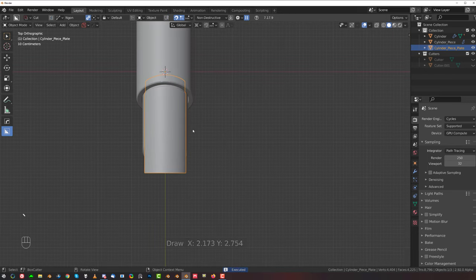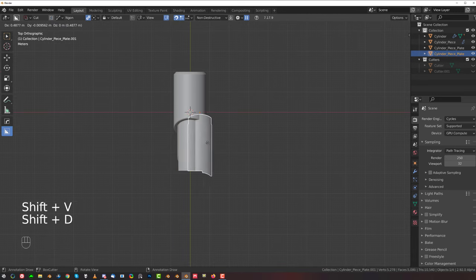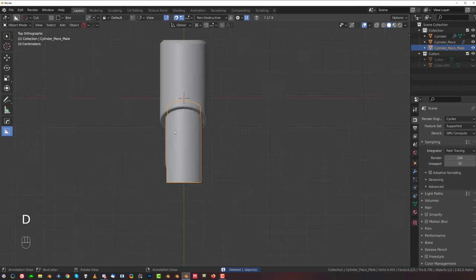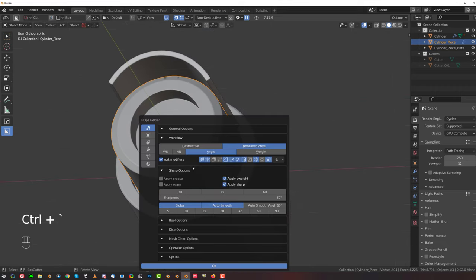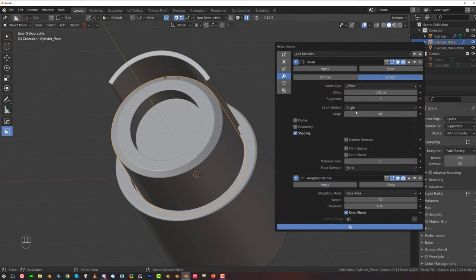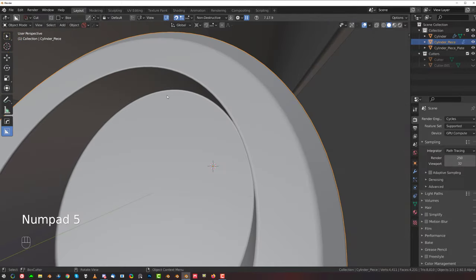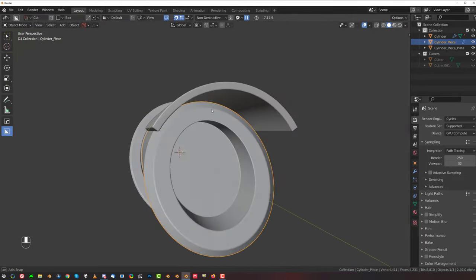On top of this, go to top view orthographic, switch to view, and not duplicate it — end box. Also this one needs a change in bevel to weight, because you can see we got some problems here. The angle simply is not being caught by the bevel — the angle is too shallow. Switch it to weight.